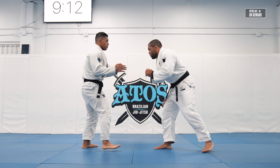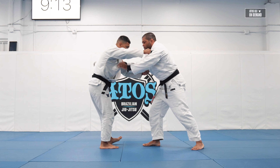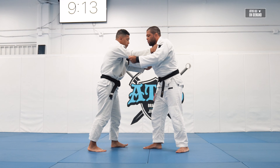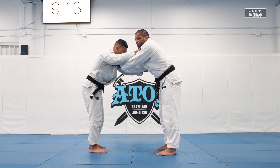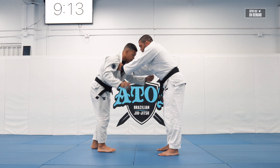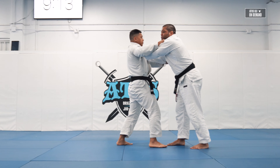Let's work on a guard pull. We're gonna control double collar grip. Sometimes you can grab collar sleeve, but the double collar grip is good because it's harder for him — a little harder for him to take you down. Let's say it's a very good judo fighter or a wrestler, so this is easier for you to stop.